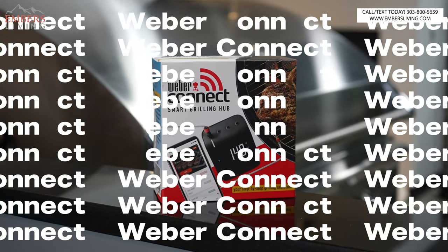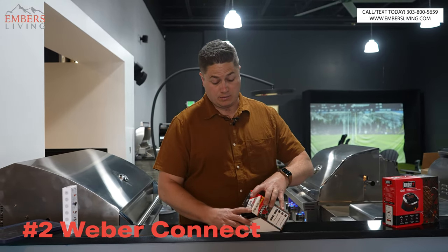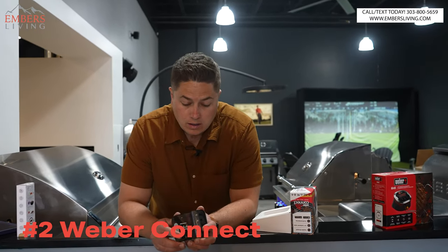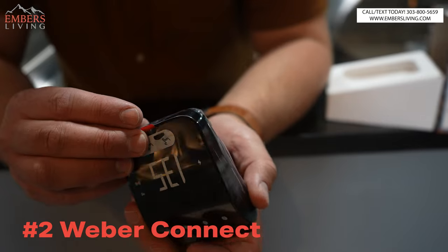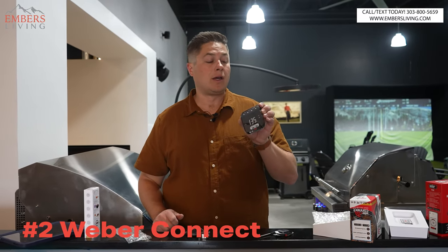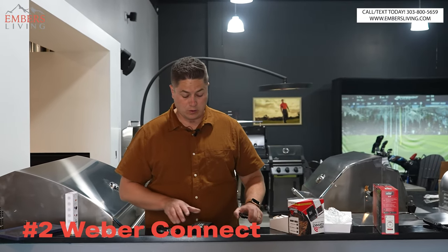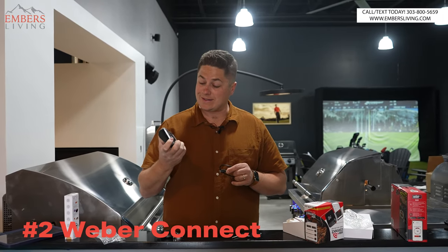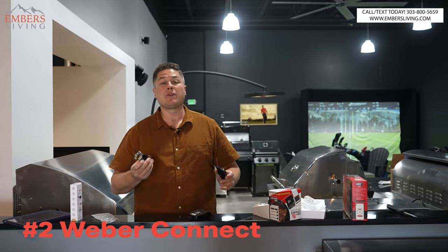Now let's go to the Weber Connect, which is a little bit more money but you get a better system in my opinion. You get a fancier box, and the control hub is a bit different — the four meat probes connect on top. Hardware-wise it looks similar: two probes and a hub. But here's what's different and what makes it better — it has a rechargeable battery. You charge the hub via a USB port, which is pretty cool.